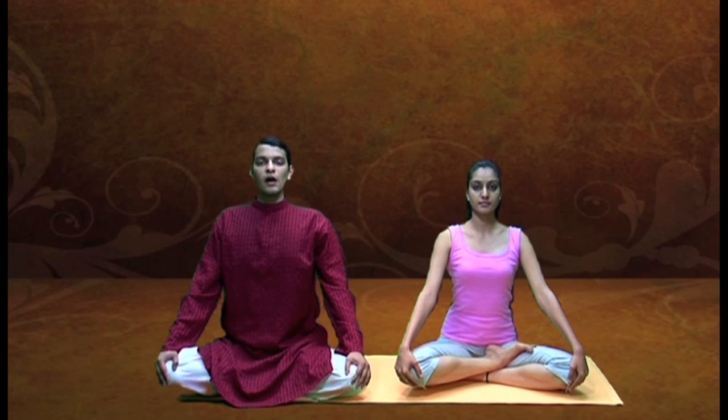After this, you start exhaling forcefully from both the nostrils, each time pulling the abdomen in. So your eyes are closed and you just start pushing the abdomen in each time you are exhaling. So you can start.